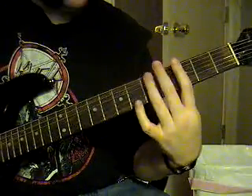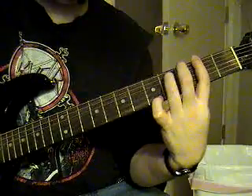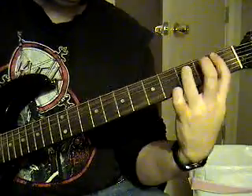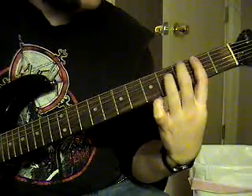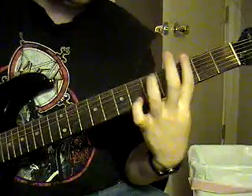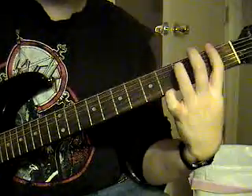Then you're going to slide from the G to the F sharp, to the B to B flat, back to the G to the F sharp, or to the F.